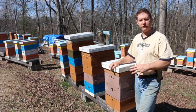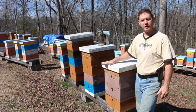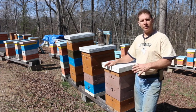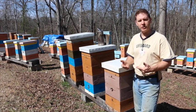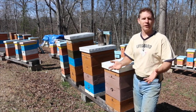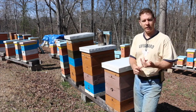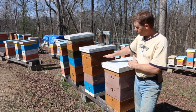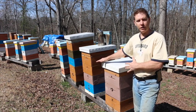Now we're going to do a hive inspection. This will be the first inspection that this hive has had this spring, which is early in Georgia. When you do a hive inspection, it's like buying a used car. You always look at the outside first, you do the kicking of the tires, and then you look under the hood. Right now we're going to look at the outside real quick.